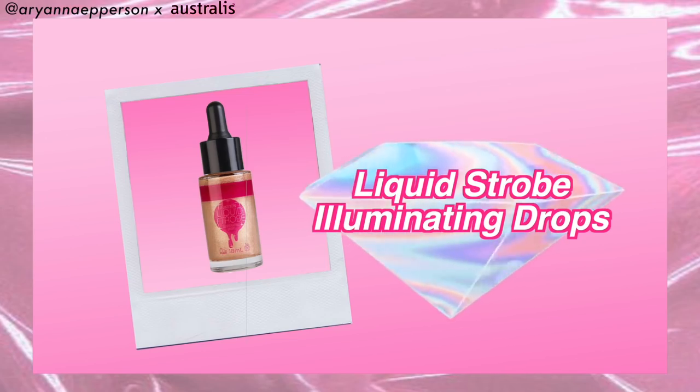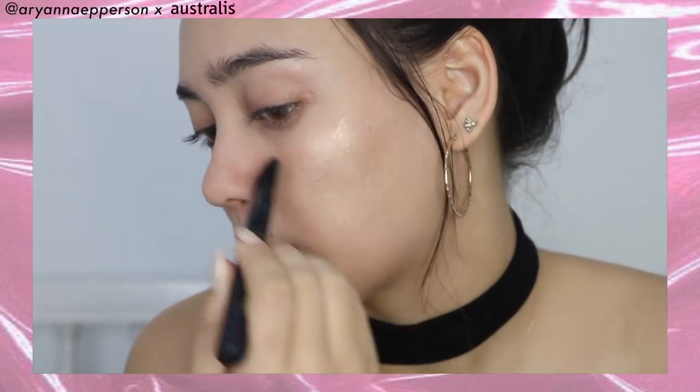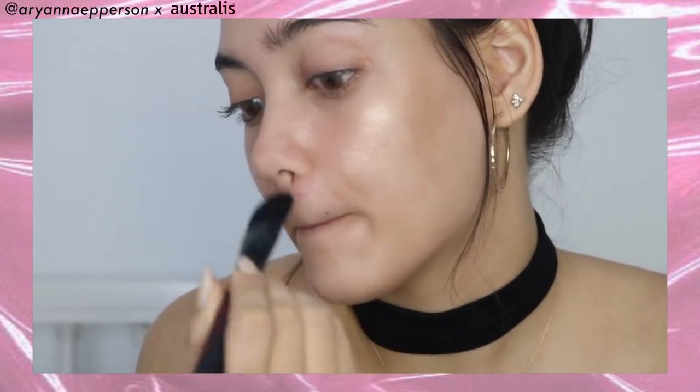We're going to take the foundation brush — it's a flat tapered brush, good for liquid foundations. I'll be taking the Liquid Strobe Illuminating Drops and putting this all over the face. You're probably thinking, girl, highlight first? I love doing this to get a really glowy finish because we're going to put foundation on top. Taking that brush — oh, that's like liquid gold! I'm taking that highlighter and slapping it on everywhere, and I mean everywhere. So far I'm really liking it because it's not making me look like an Oscar trophy, but I am super glowy and luminous.